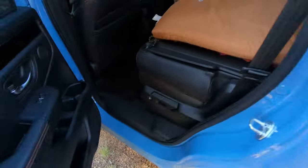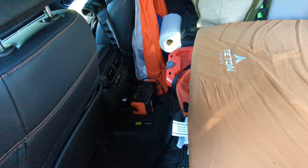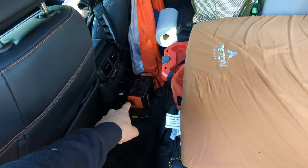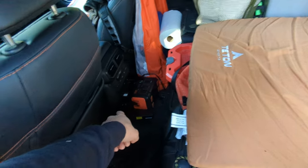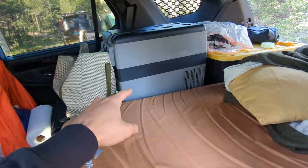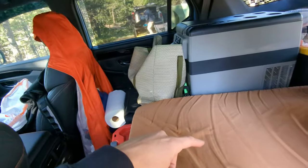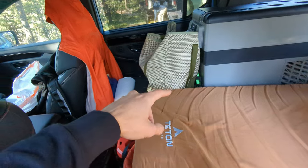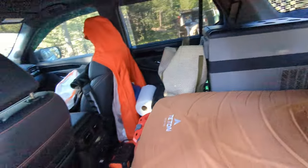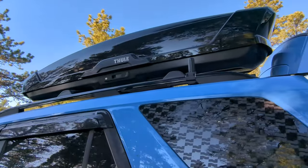Over here you can just leave your shoes, hop in and out. Planning on going on a six-day trip, so I've got a Jackery 290 here plugged into the AC outlet, charging all the time, and it's running my fridge. I've got my cook stuff here in this kit, a couple extra dry goods and food, and my computer and clothes are in the front seat. It's really pretty simple.